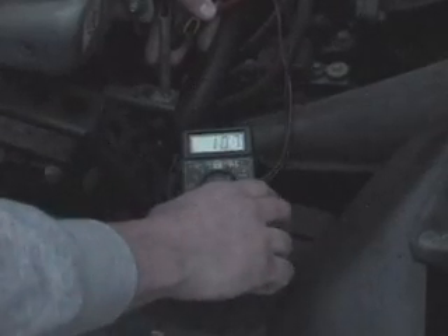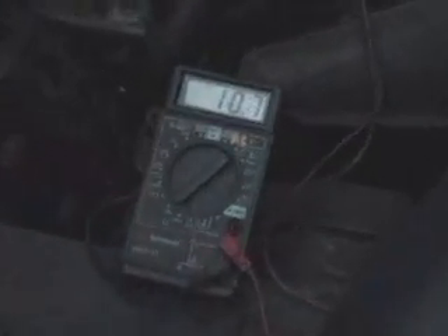Set your multimeter to AC voltage. And there's our AC voltage coming out at idle — we've got 10 volts. I'll go ahead and rev it up just a little bit — you'll see it go up to about 30 volts.